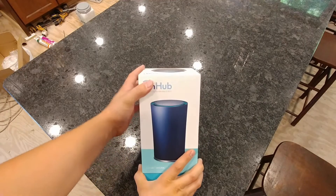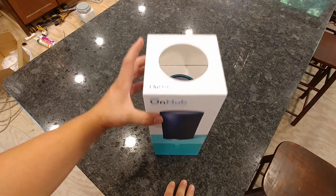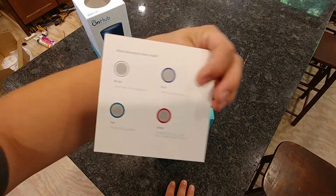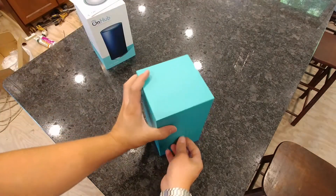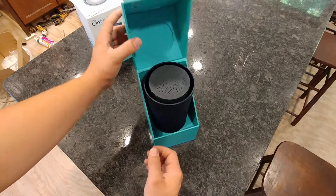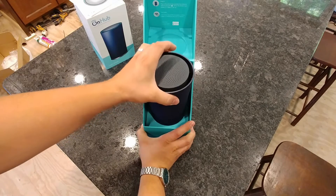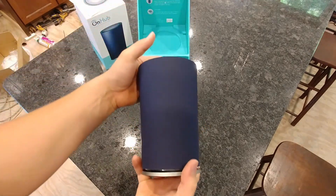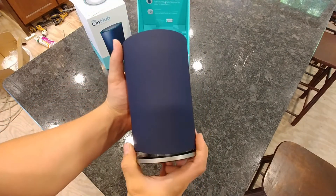This is the TP-Link OnHub and it is the one in the blue color. You just lift this cover off. There's a little color code chart here that tells you exactly what the different colors mean. Inside there's a little tab and you just lift that up — and there is the OnHub itself. We're going to go ahead and take it out of the box. There it is — a pretty unremarkable blue cylinder.